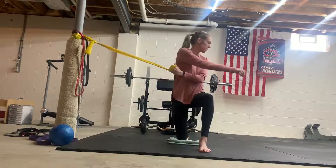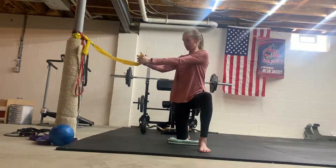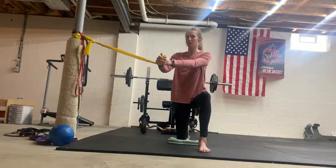It doesn't have to be all the way to the other side — you don't have to rotate all the way across. I'm using those abdominal muscles to rotate, starting closer to the band and rotating open this way a little bit.